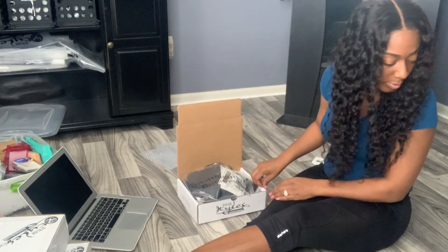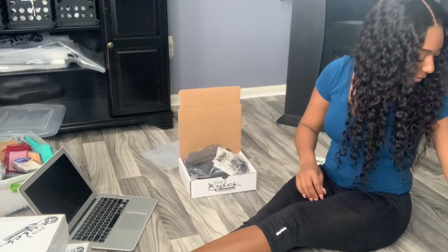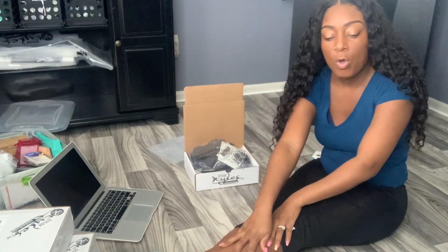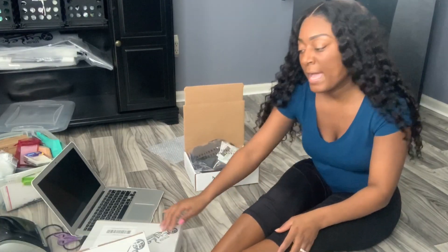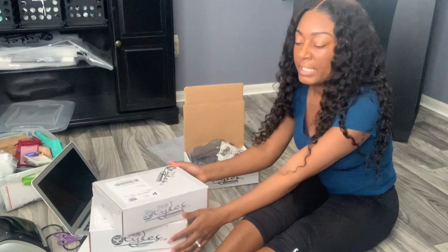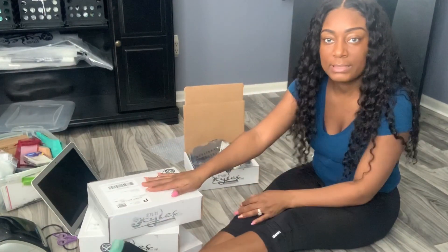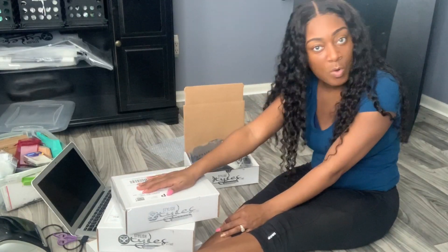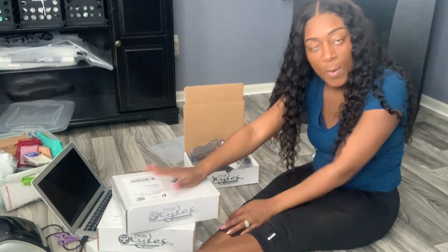I just have to put her invoice in. I hope you enjoyed watching my video on how I package my orders. If you're interested in seeing how I make my custom wig boxes, please leave a comment below and I would definitely get that out for y'all. Thank you guys so much for watching, and I'll see you guys in the next video. Bye!